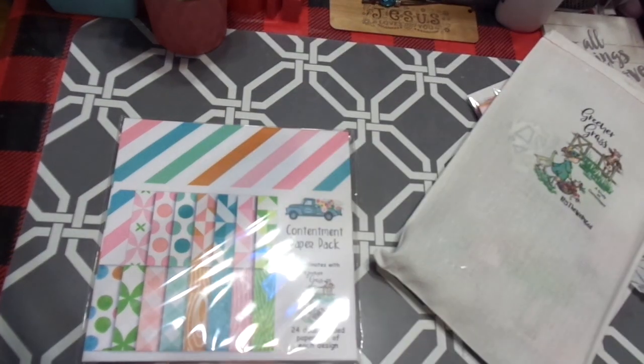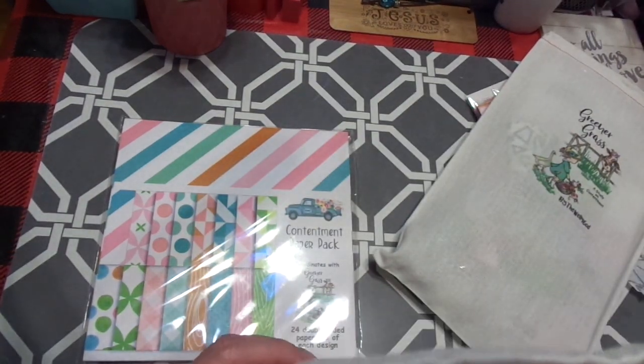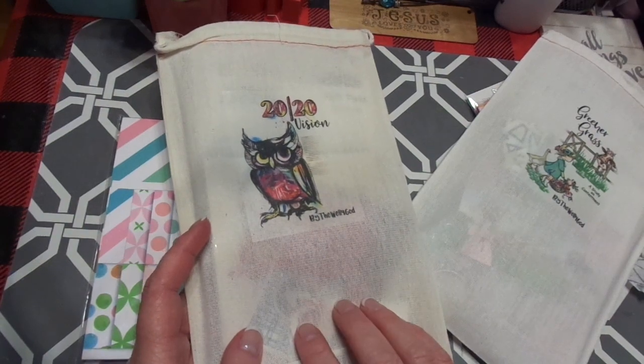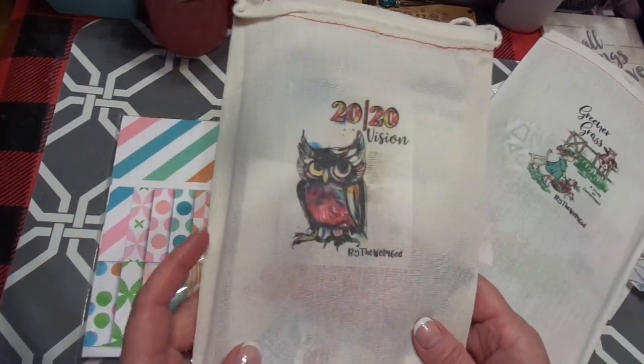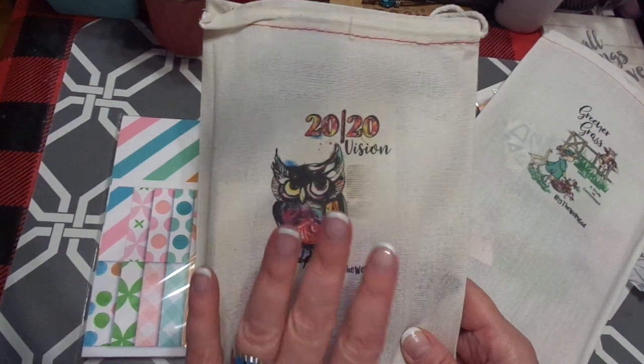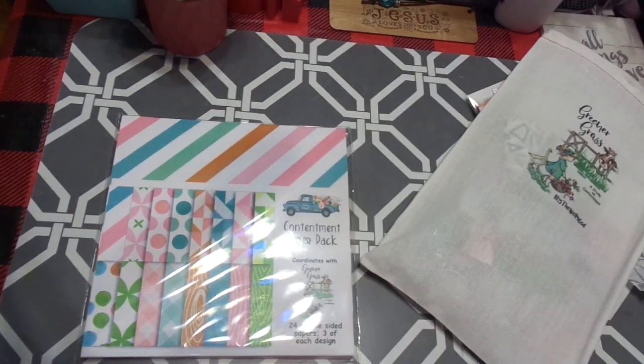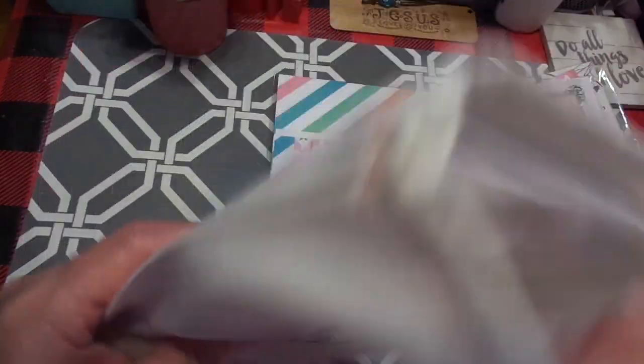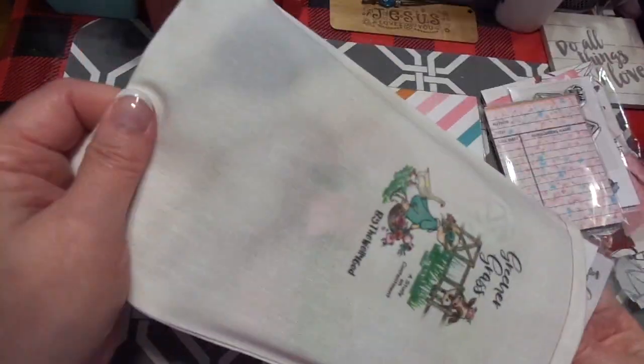Uh-oh. Why did they send me 2020 Vision? As you guys know, I already have this and I've already taught this. So I'm going to reach back out to them — I think I know exactly what they were supposed to send instead. That's okay, I've never had that happen, and it could have been my fault.